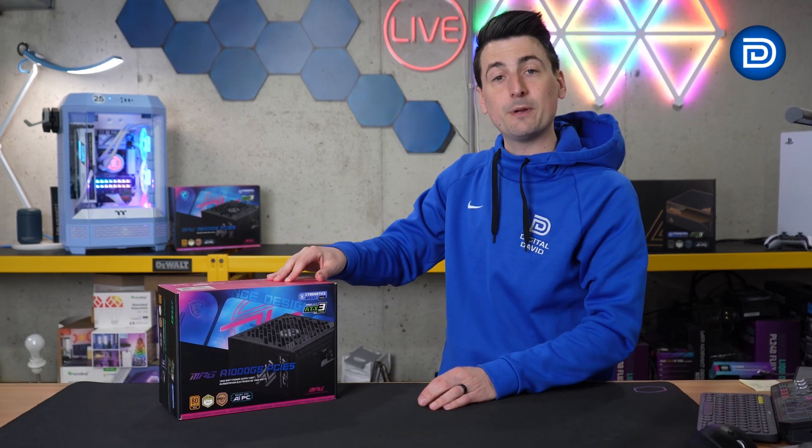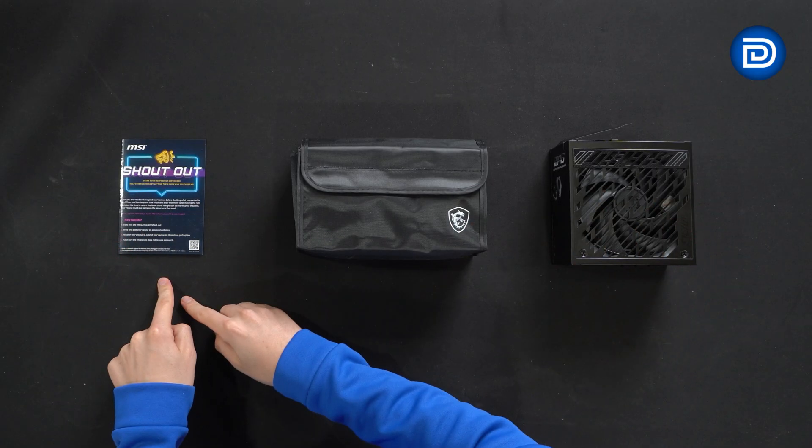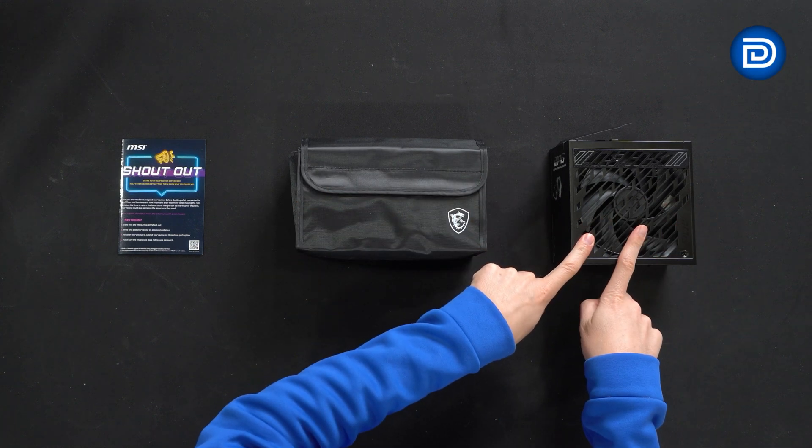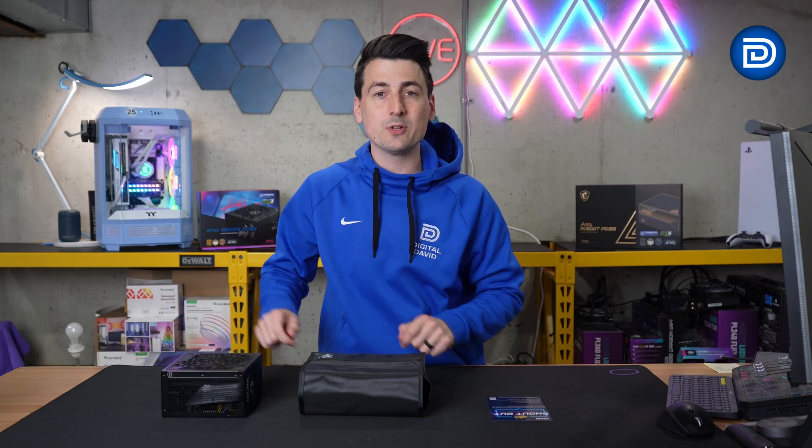Let's go ahead and open it up to see what's inside. Here are all the contents. First up, we have our product literature, a bag full of cables, and the power supply unit itself. Let's look at the cables and the power supply in more detail.